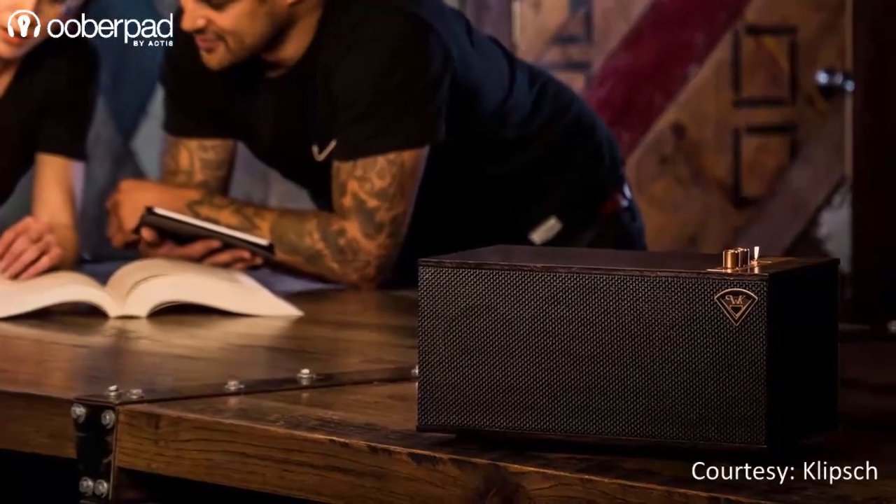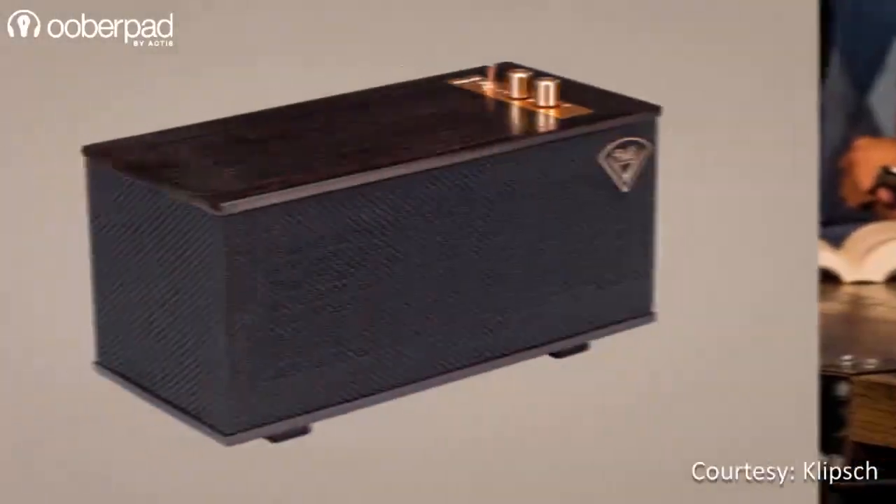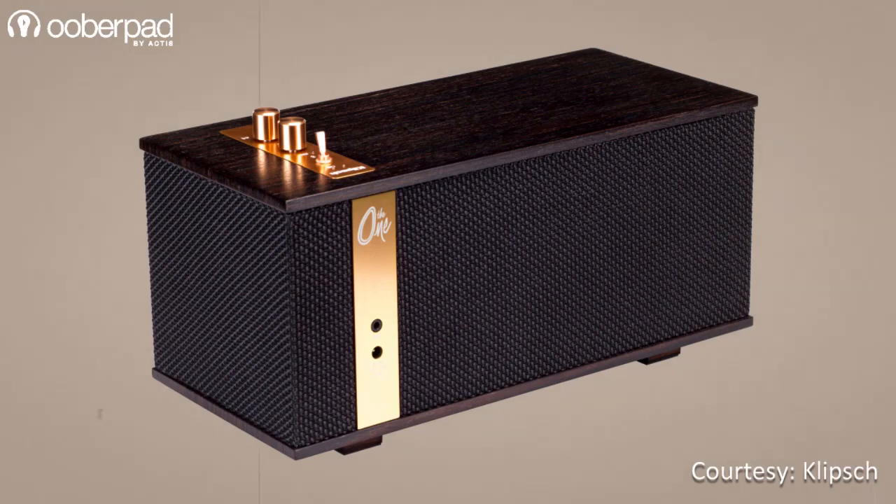The speaker's enclosure is made from MDF wood and its bottom and top panels are made of solid wood. The remaining four panels are covered with black cloth speaker grille, giving it a classy look.